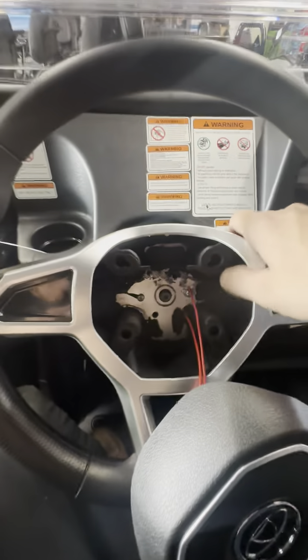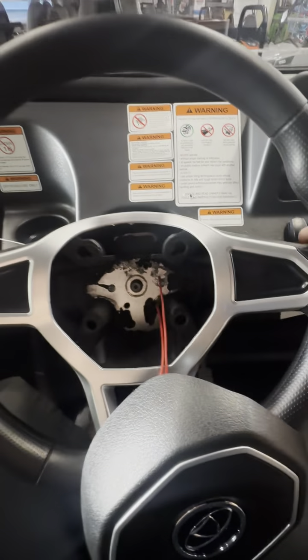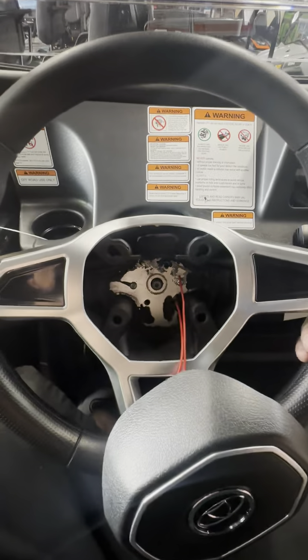Then you'll go ahead and hold the wheel until it pulls off. Sometimes they get a little stuck — you want to use one hand firm right here and one hand from behind, and maybe give it a little hit to help pull it off.